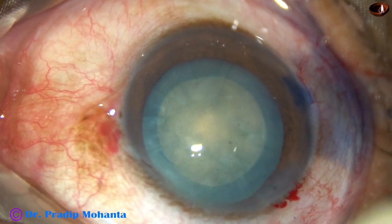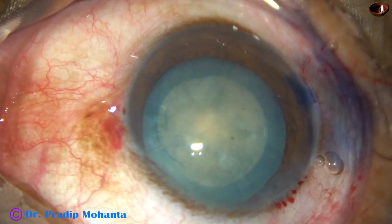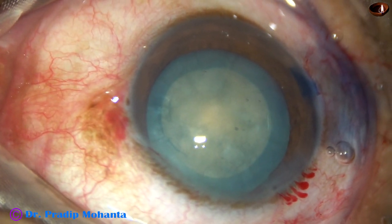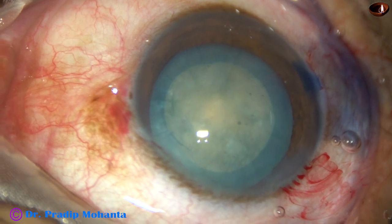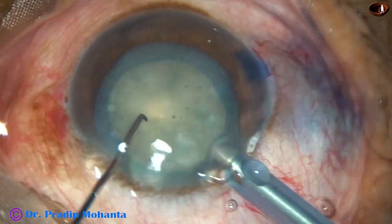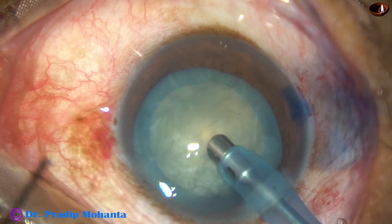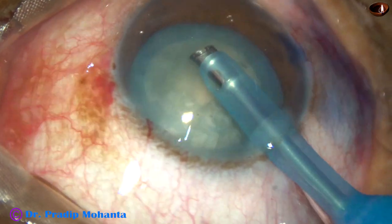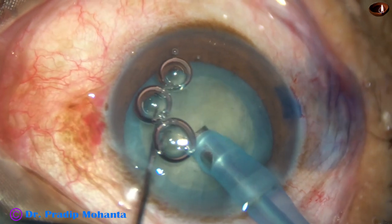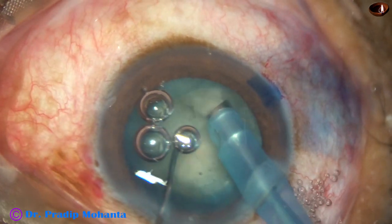Now is the time to introduce the tip of the phaco needle. Some viscoelastic is injected. The exposed part of the phaco needle is more than necessary, so the sleeve is rotated and the exposed part is reduced. The tip goes beveled down, some superficial cortical lens matter is removed, and then the handpiece is turned with the bevel up. Now watch direct chop — the tip goes into the substance of the nucleus, holds it very firmly at the center, and the nucleus is chopped.